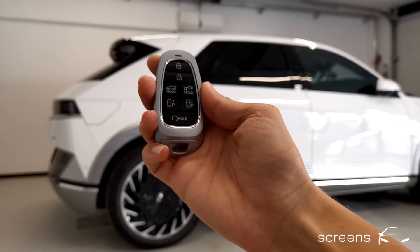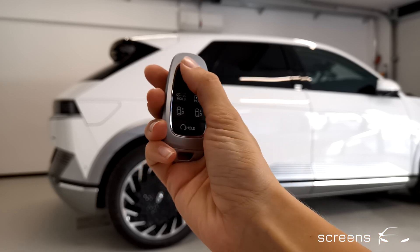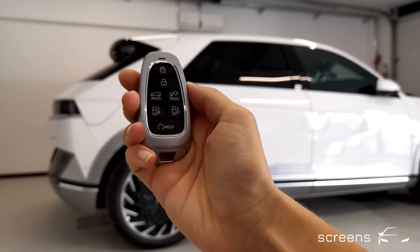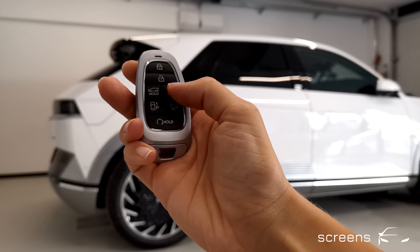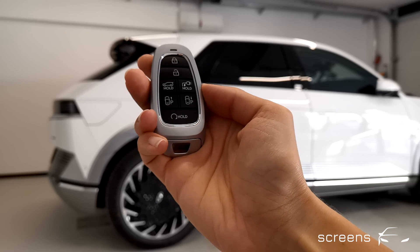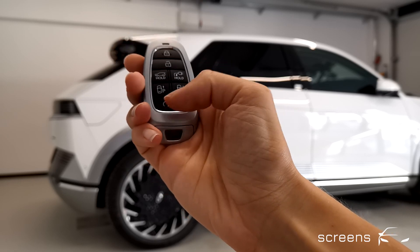The Hyundai key offers tons of different functions. We can not only lock and unlock the vehicle, as well as open and close the front windows, but also open and close the trunk, open and close the charge port, and what's most important and interesting, we can also start and stop the engine.